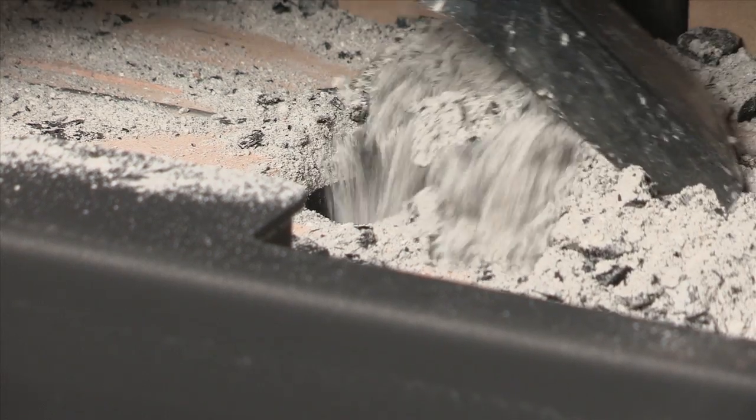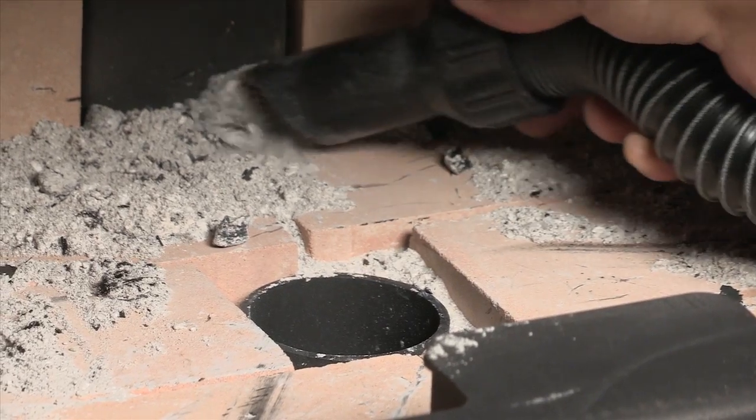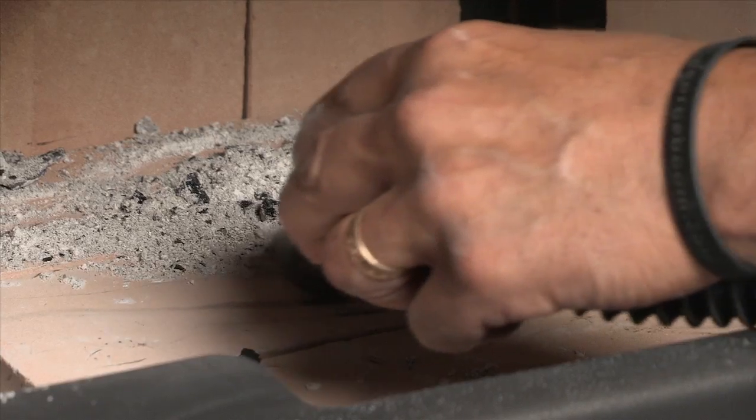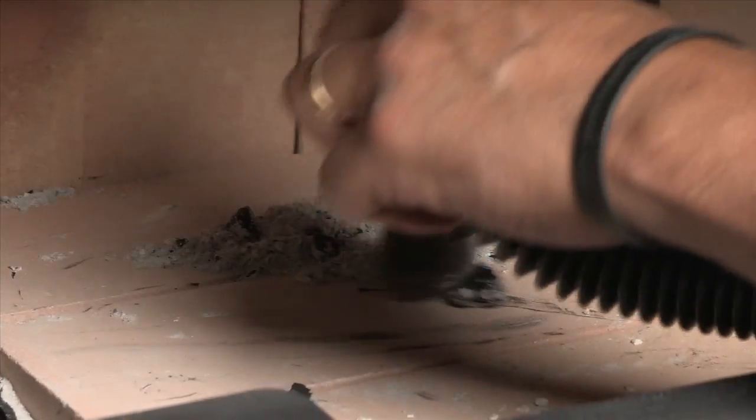Clean the firebox by pushing the ashes into the ash drawer and then using a shop vac to remove any remaining ashes. Remove any creosote or soot buildup on the walls and lower parts of the chimney.